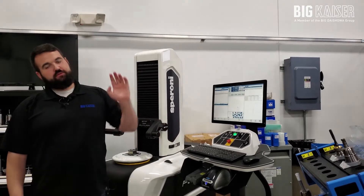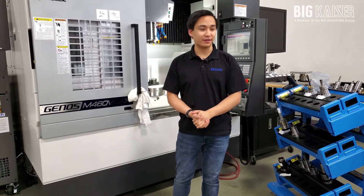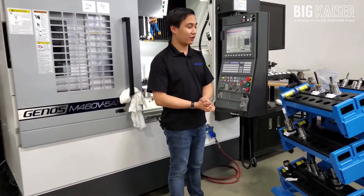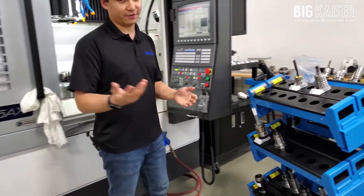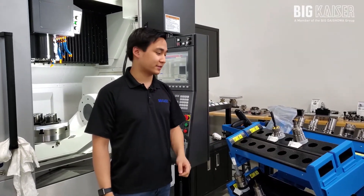Now let's take our tool cart and head on over to the Okuma. My name is Nick Ju. I'm a research and development engineer here at Big Kaiser, and now I'm going to actually load these tools into the machine. As you can see, we have the cart brought over here. Pat preset them for me, and now I'm going to take these tools and load them into the machine and load the tool offsets.